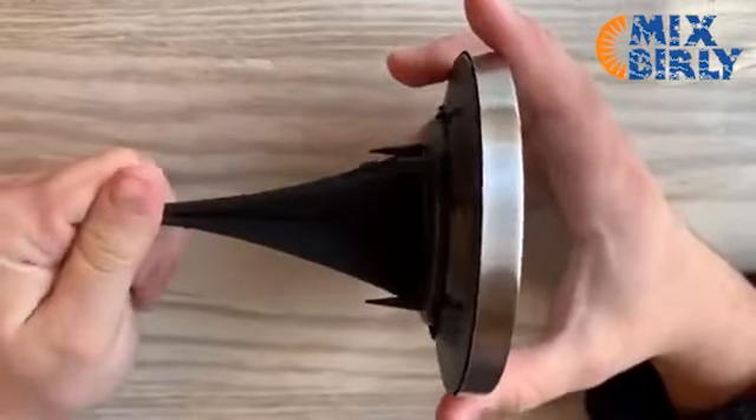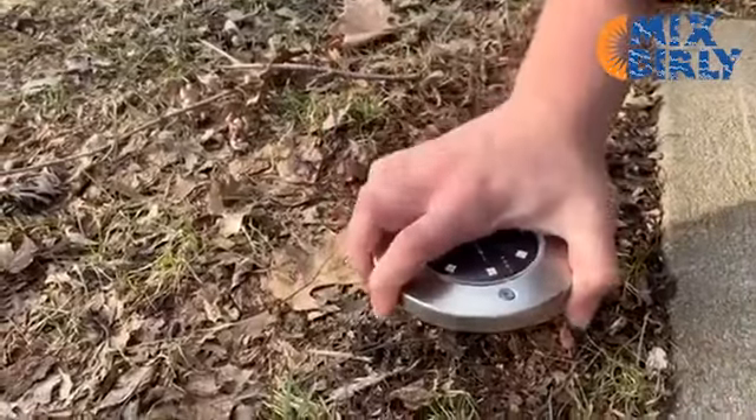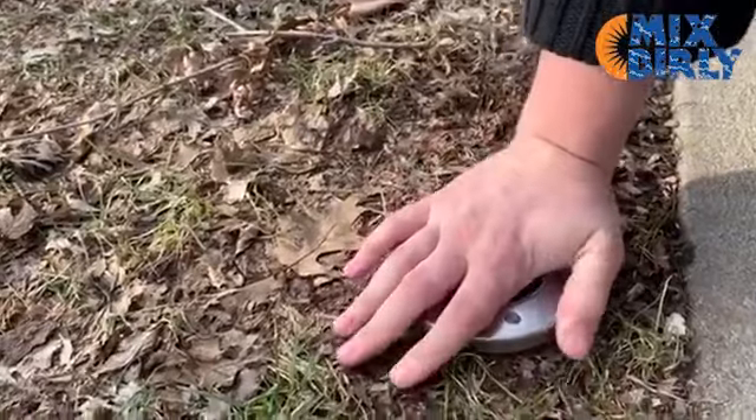After assembly, the solar light is easy to place into the ground. Choose the place you'd like to install the light and then push it into the ground.